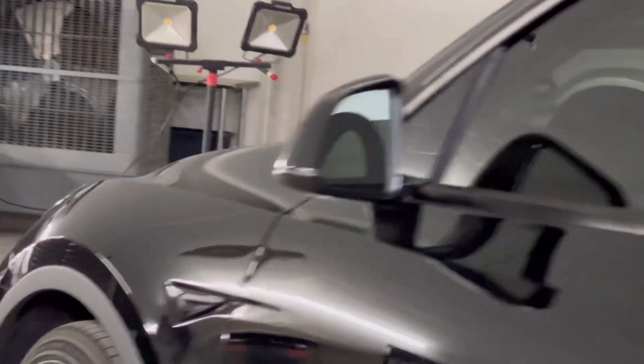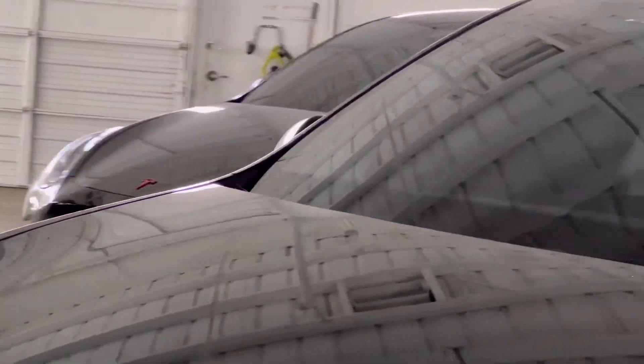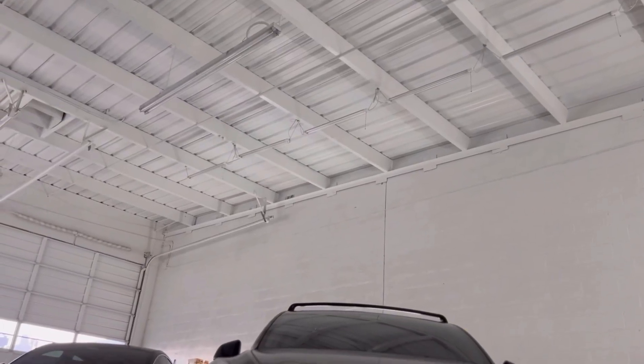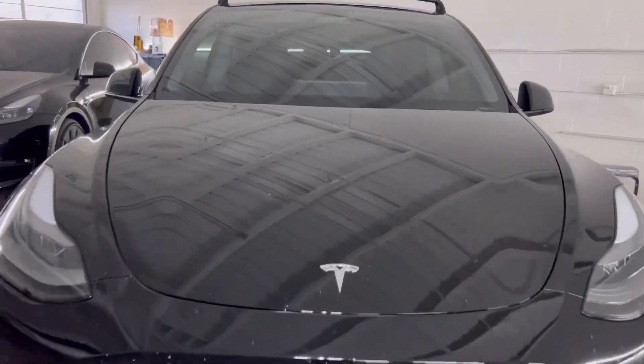So what is paint correction? Even if your car is brand new, we take three to four steps to correct it. The first step is a wash to get all the surface contaminants off. Then we go through and tape or mask off all the plastic trim around the vehicle, because you don't want to get compound or certain types of polish on the plastic around the wheel wells — it will stain and ruin it.